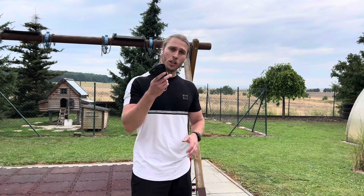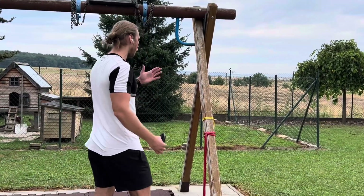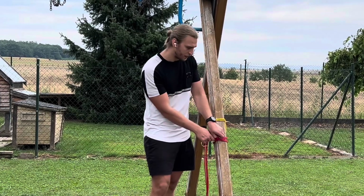What's up guys, Gallis Fitness here. Today I'm going to show you how to measure the resistance of your resistance band with luggage or fish scales. So let's get right to it. What you will need is a luggage or fish scale, and then obviously you will need your bands. It's a very simple thing to do.